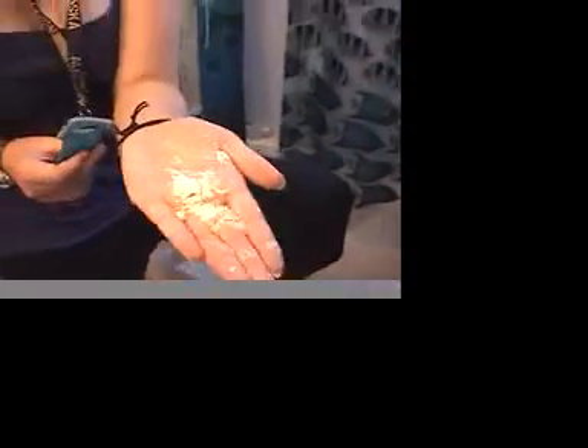Are you tired of dead skin collecting on your feet? Well, I was until I got the Sanyo Zakti and found out that it takes it right away. Watch this! Wow, look — it's already taken it off. You should get one of these if you really have that problem. I don't anymore.